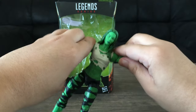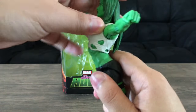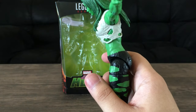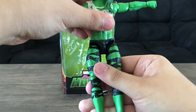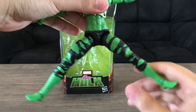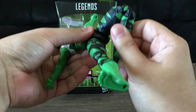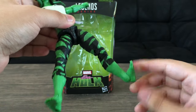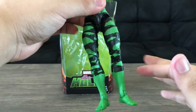Looking at the torso — nice six pack — she moves back quite a bit but forward movement is almost non-existent. Her legs move forward a decent amount and she can do a split. There's a thigh swivel they do a good job hiding, double-jointed knees, and ankle articulation that moves up and down with a pivot. No calf cut or anything like that.